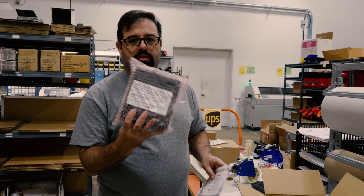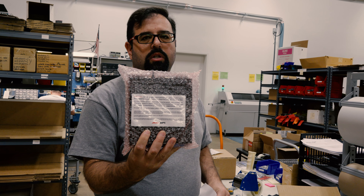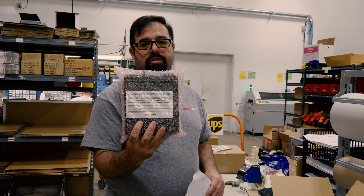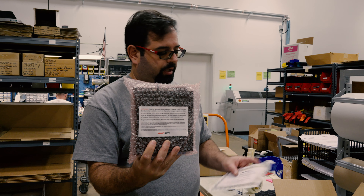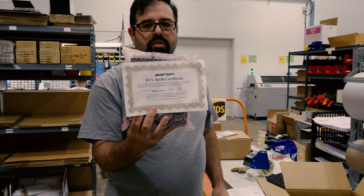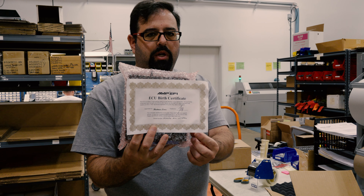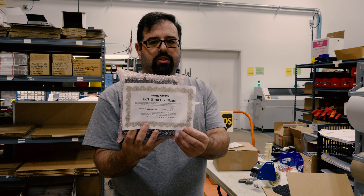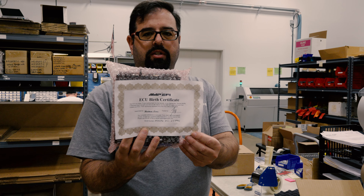Here's an order currently shipping out — a plug-and-play ECU, one of our MS PNP2 ECUs. This customer has an S13 Nissan with an SR20 DET, one of the turbo coil-on-plug Nissan motors. With every ECU we sell, it includes a birth certificate filled out by both the technician that assembled the ECU and the technician that ran quality control, because we want to make sure everyone gets a good quality, ready-to-go product that works right out of the box.